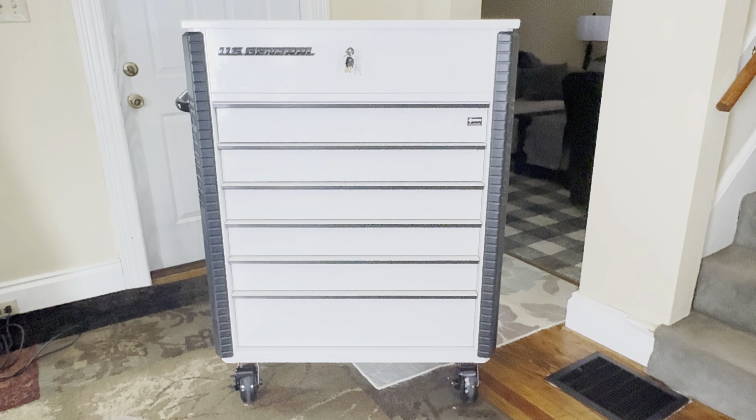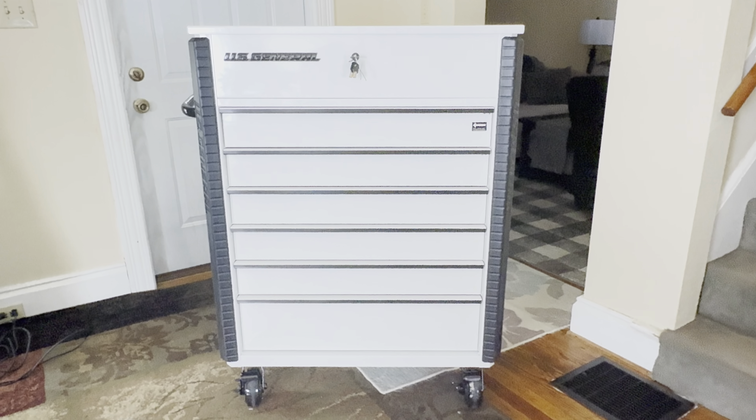Hi everybody, it's DJ Dr. D bringing you another video. Happy Tuesday everybody, hoping everybody's having a happy day. I purchased something on Sunday for my office and I'm super excited to share it with you. I already unboxed it but we're going to show you what I got.